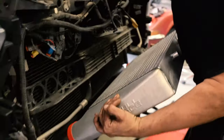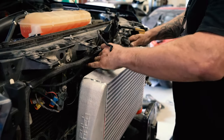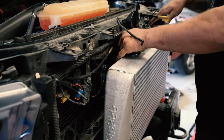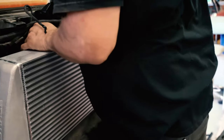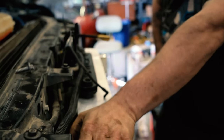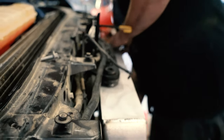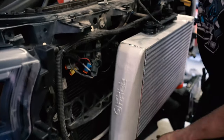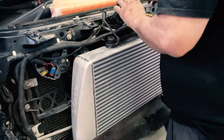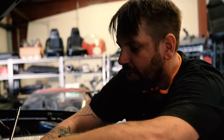Alright, carefully set this beast in with the big rubber isolators. And shimming those onto the top — come on buddy, seat nicely, play nice with others. Winning!